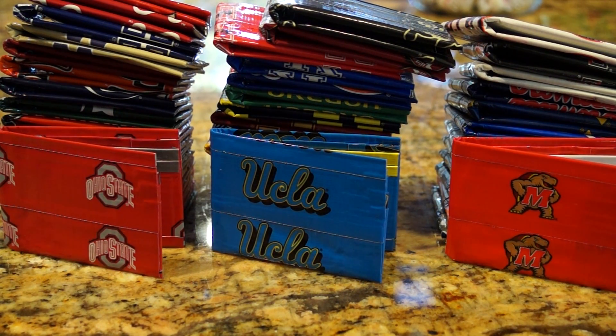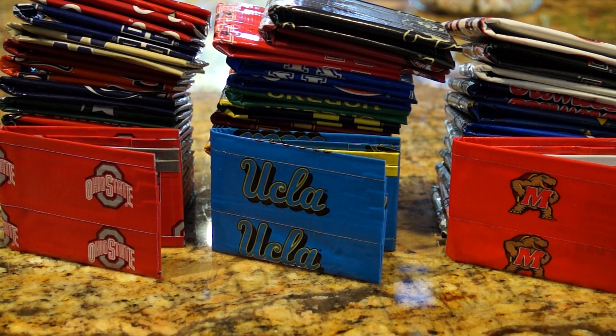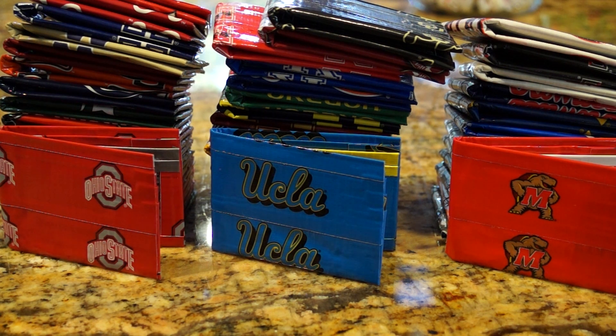Hey, what's up guys? So as you can see, I have a bunch of college duct tape wallets, and these are all the duct tape that is available for college teams from Duck Brand. This is the tape that I use. We're going to go through each one, and if you see a team you like, comment below, or if you want to check out and buy them, the first link below this you will see my website where it has all the wallets for sale. If you want custom colors or a different color, just send me an email with the college team you like, or send me a message on YouTube or anywhere else you see this. Enjoy.